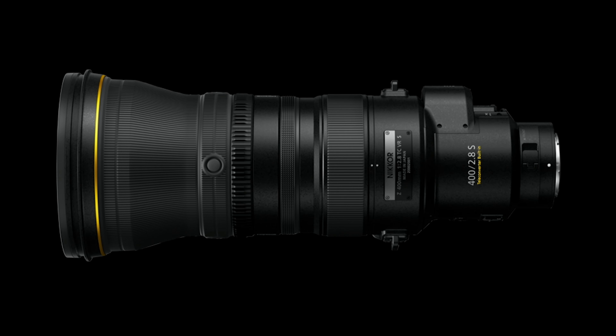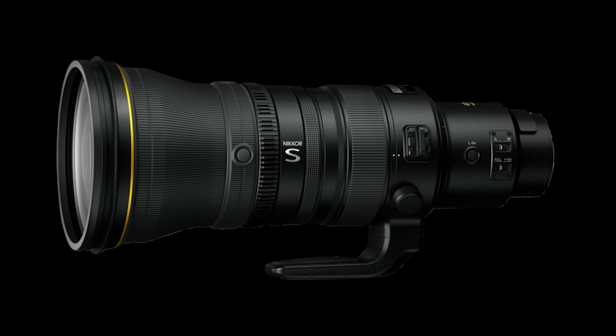The Nikkor Z 400mm f/2.8 TC VRS is characterized by its bright f/2.8 maximum aperture and sophisticated optical, autofocus, and VR systems.